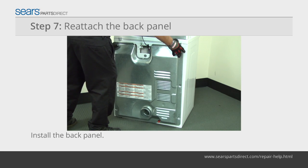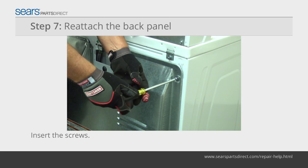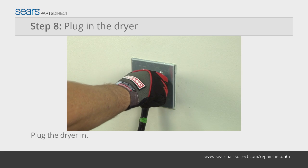Position the back panel on the back of the dryer and line up the mounting screw holes. Insert the mounting screws and tighten them firmly. Plug the dryer into the wall outlet.